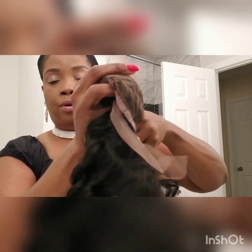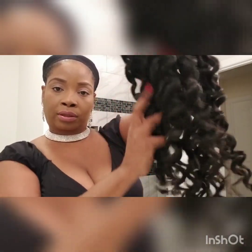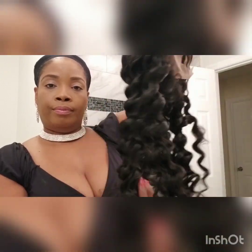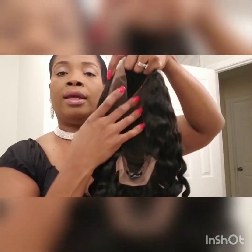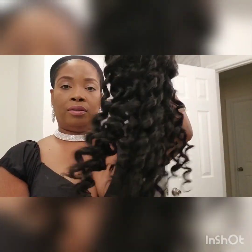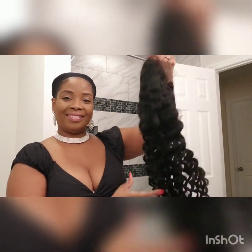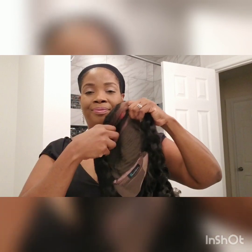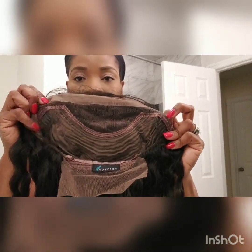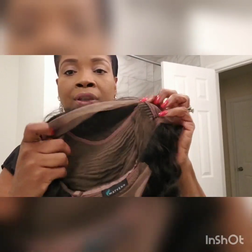The last one I ordered, I wore off and on for about 10 months and it's still in nice condition. I had it on earlier today but I wanted to switch it up for the holiday. This is it — 20 inches. Constructed very well.